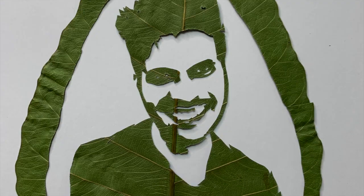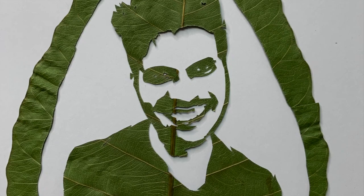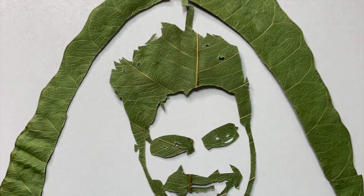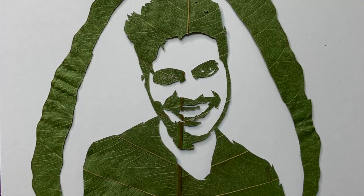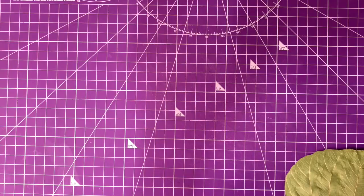Hello everyone and welcome back to Genie Crafts. In today's video we are going to see one of the simplest ways to cut out a portrait on a leaf. This was my first attempt at doing a leaf portrait and there were a few mistakes, but overall the final outcome was very good. So guys let's get started.